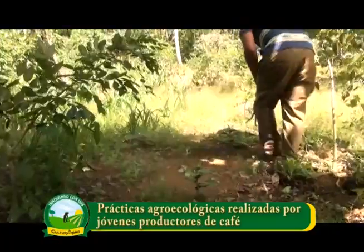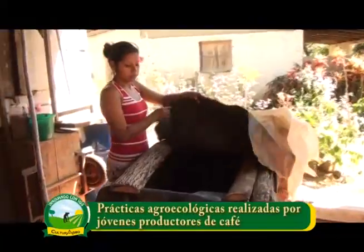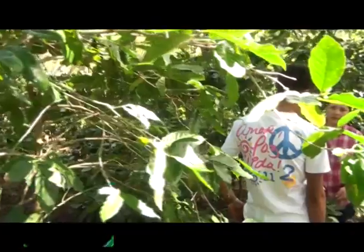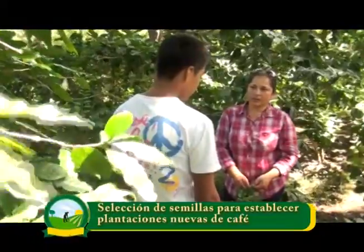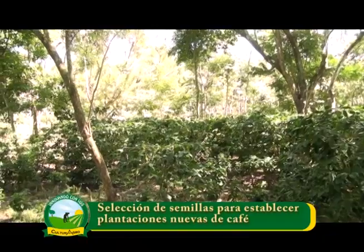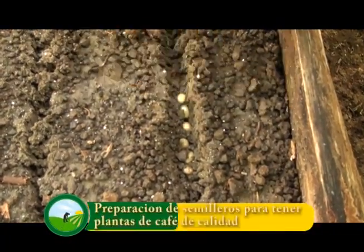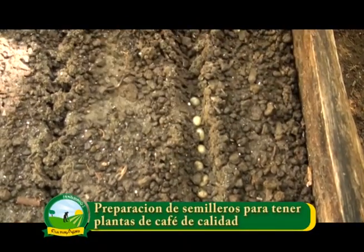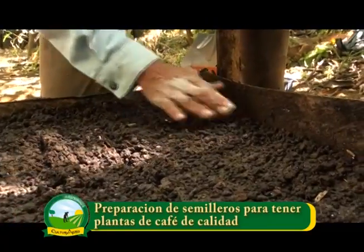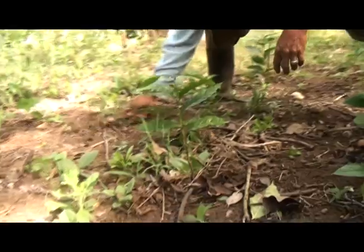Juventud al frente de la producción de café. Visitaremos dos jóvenes agricultores que practican producción agroecológica. Conozca hoy las características que debe tener una planta de café para tener semilla de calidad. Aprenderemos paso a paso las técnicas para establecer un semillero de café. Todo esto y más en su programa Cultura Agro, innovando con voz.